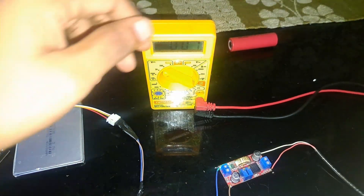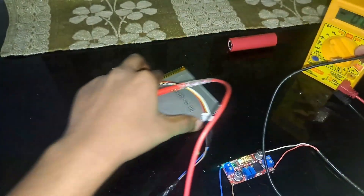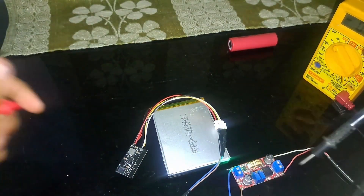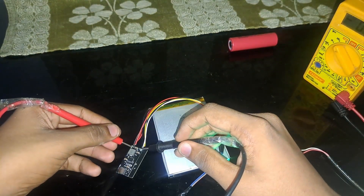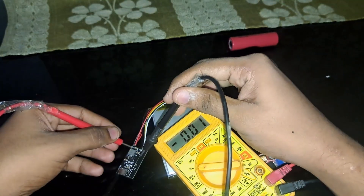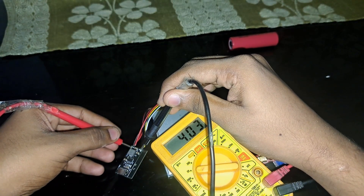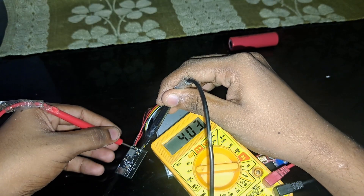The battery is now charging. To verify, take the multimeter and connect it to check the charge is going correctly. You can see the voltage rising — around 4.2 to 4.3V and it will go up as it charges.